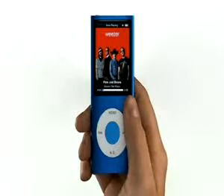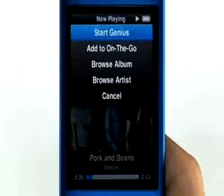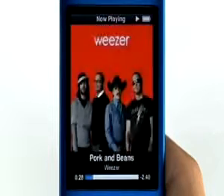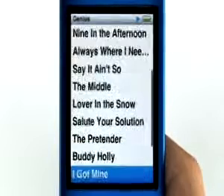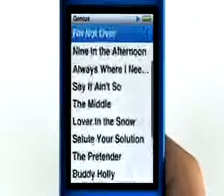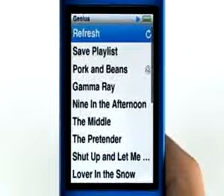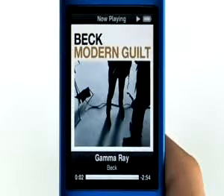Ever listen to a song you love and want to hear other tracks that go great with it? Now there's the Genius feature. Just press and hold the center button, then choose Start Genius. It automatically finds the songs in your library that go great together and makes a Genius playlist for you. To get a different set of songs, click Refresh. With the Genius feature on iPod Nano, you can hear your music in new ways wherever you go.